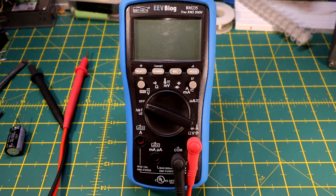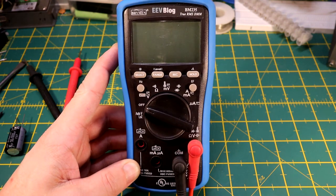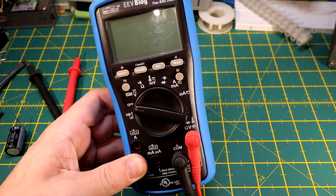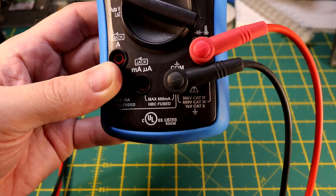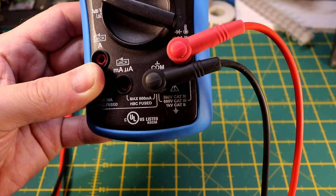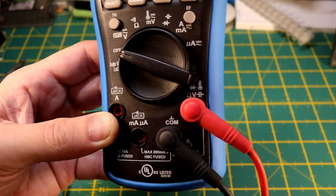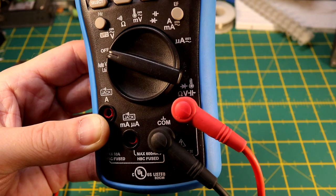I really like this meter — I use it a lot at work and for hobby stuff as well. It has all your category ratings: 300 volt CAT, 600 volt CAT, and one kilovolt CAT — CAT 2, CAT 3, and CAT 4. The sockets give you a nice little indication as to what plugs to stick in when working on certain things: ohms, voltage, capacitance, diode check, and temperature.